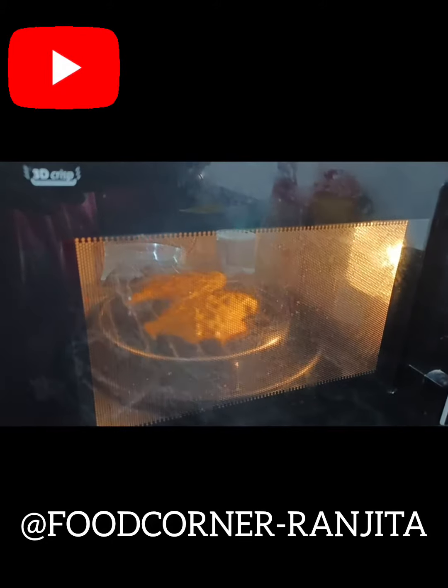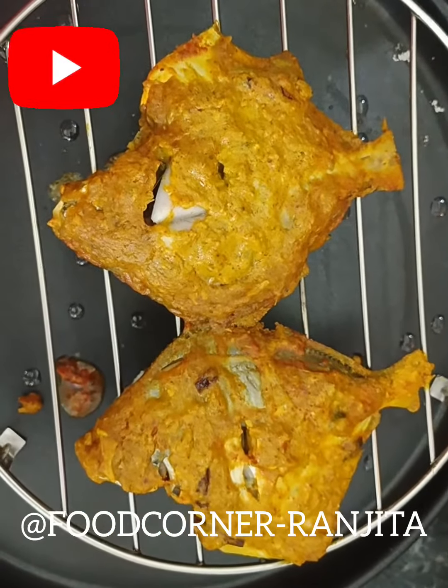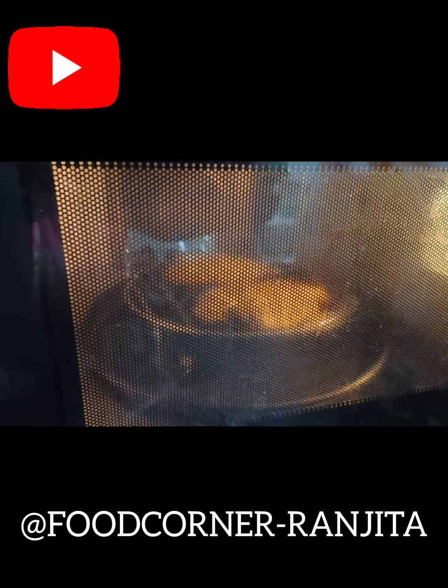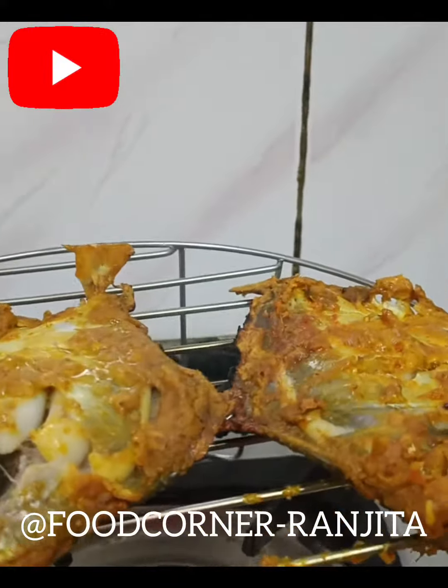There is some smoke in the microwave — we have a gas that was given to us. We have 50 degrees for 15 minutes. I am using the microwave. This microwave is prepared.